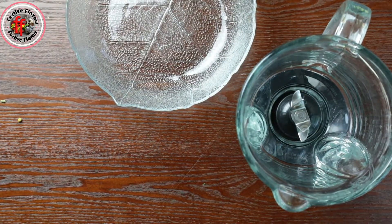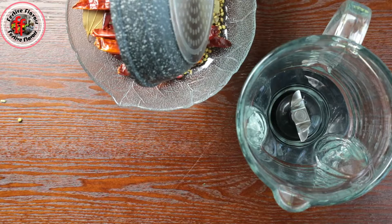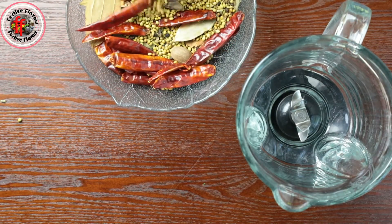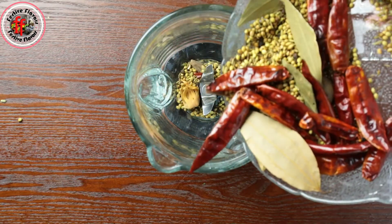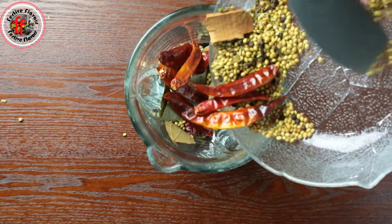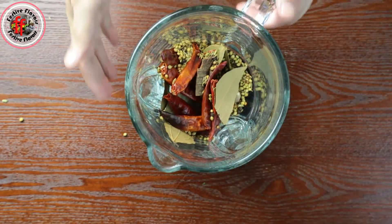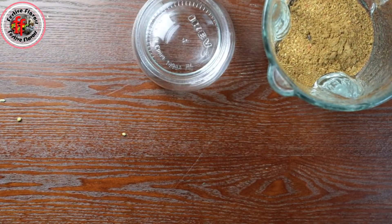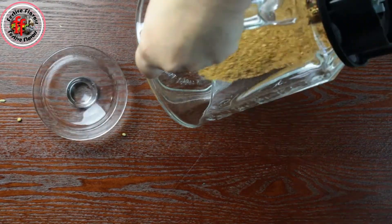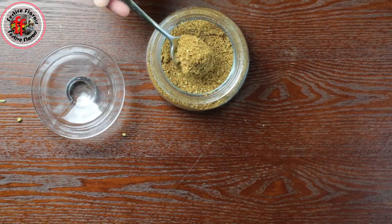Take it out on a plate and cool it. Then grind it into a fine powder. Store this powder in an airtight container. You can double or triple the amount to make a large batch — just 1 or 2 tablespoons is enough for making chicken or mutton curry for 5 people.